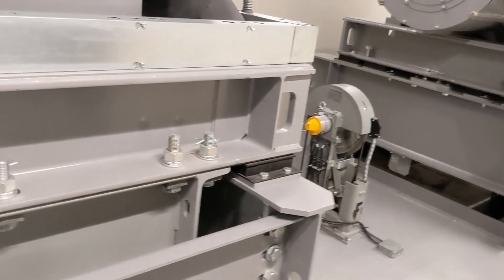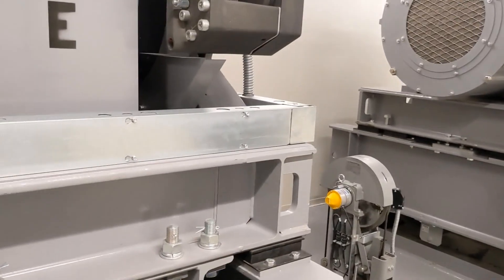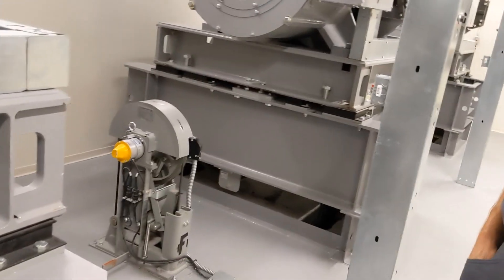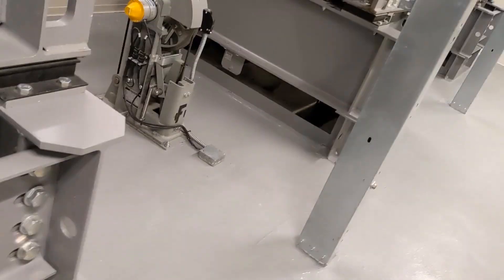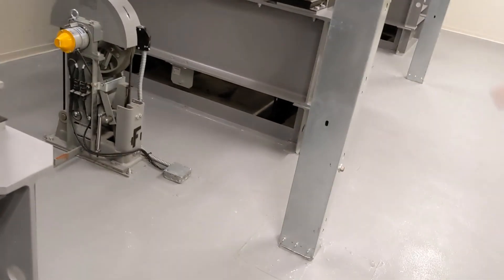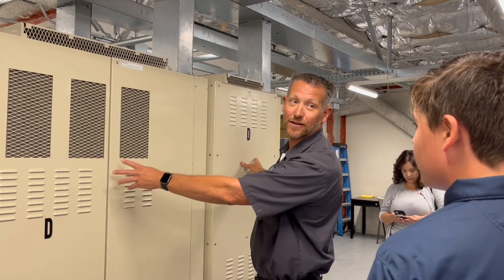Unless it's an emergency — the motor stops it, unless it's an emergency. So we have a stop for it. If I was to flip this, it would shut off — a hard stop — every elevator in this building. Older buildings don't have that. All the emergency shut-off switches. This is all the controls for the elevators.